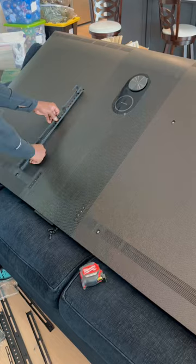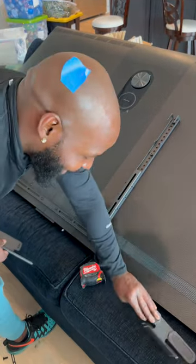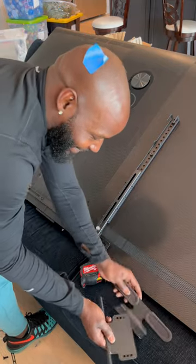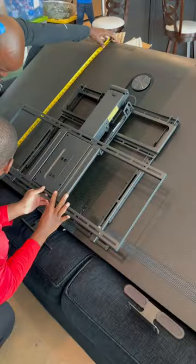We're gonna start by putting the bracket together. Honestly, this is the worst part about this mount — putting it together. It's gonna come with two handles if you get the newer model: one that you can see and the other one that's kind of invisible.